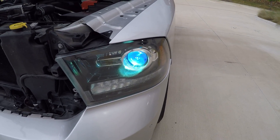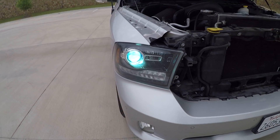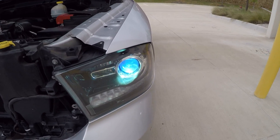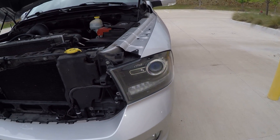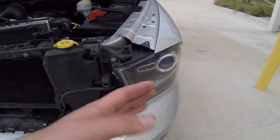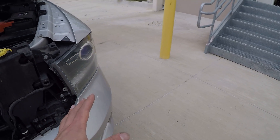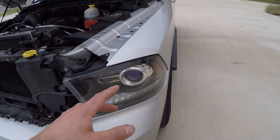Here's the color of the 6,000K as they warm up. It does have quite a bit of blue to it. As they warm up it goes a little bit whiter, but I'd like more true white because the blue tends to lose a bit of lighting output. The more color you go, the less light output and the less it illuminates the road.